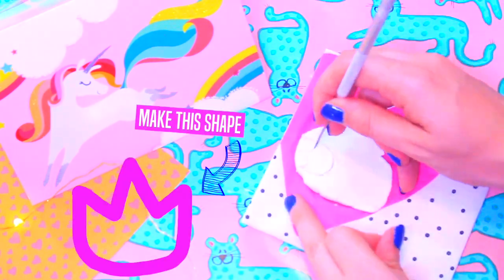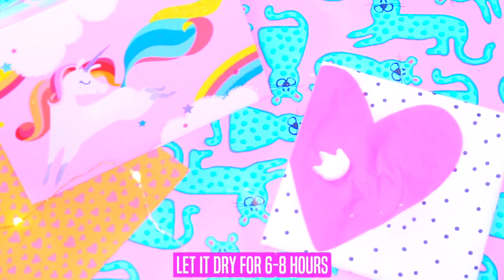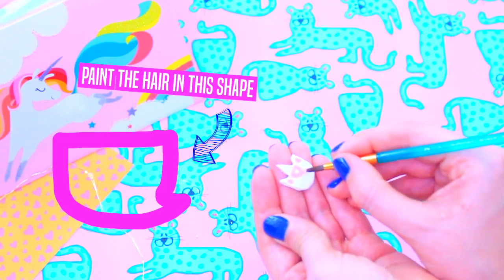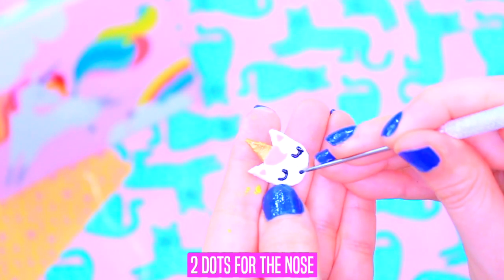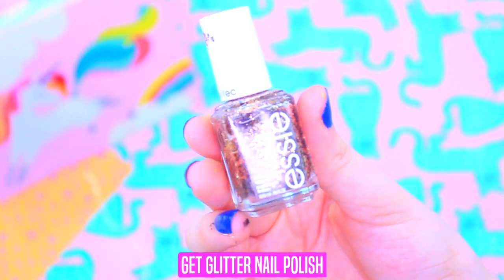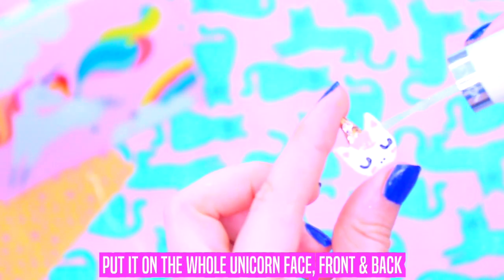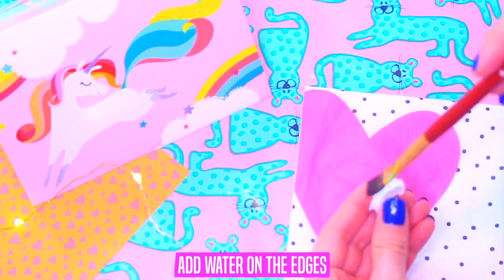Now we're going to make the unicorn face. Get some air clay, make your clay flat into this shape, remove it, add water on the edges, smooth the edges, and let it dry for 6 to 8 hours. Paint tiny triangles on the ears, paint the hair in this shape, paint the horn gold, draw 2 little U's for eyes, 2 dots for the nose, and 2 pink ovals for the cheeks. Once you're finished, paint the back exactly like the front. Get glitter nail polish and add it to the horn. Get top coat and put it on the whole unicorn face, front and back.